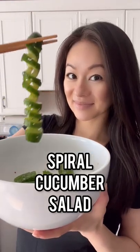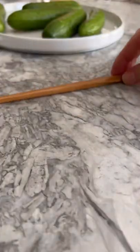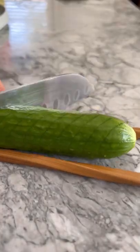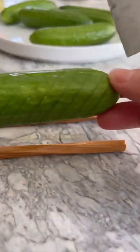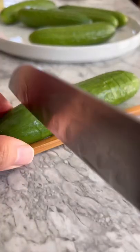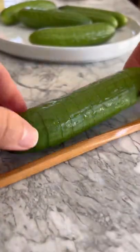Spiral cucumber salad. Place the Persian cucumber between two chopsticks. Make 45 degree diagonal slices on the top, then flip the cucumber over and cut straight slices. You should now have a spiral cucumber.